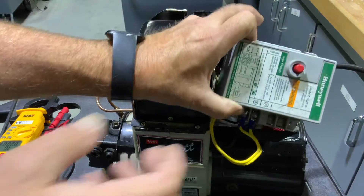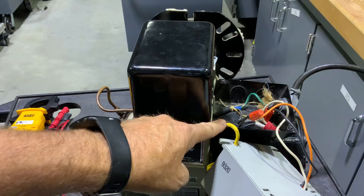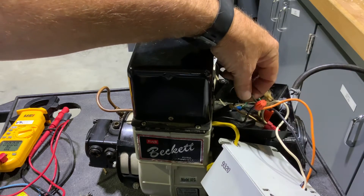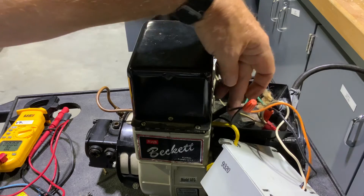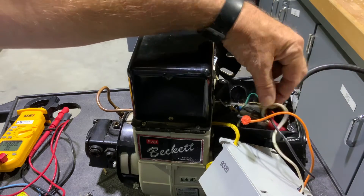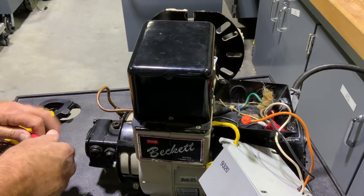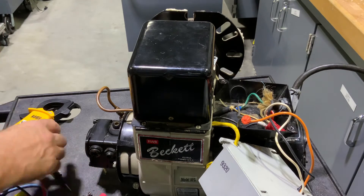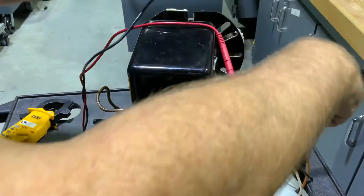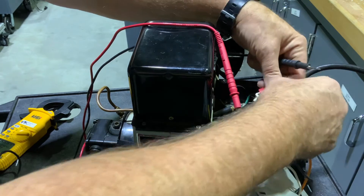If we look at our primary control, you can see the wires in here. We have our CAD cell wires, an orange wire feeding our pump motor and ignition module, a hot coming in to black on our primary control, and our neutral. To check the voltage output of our primary control module, I would want to go from orange to white — white is our neutral going back.